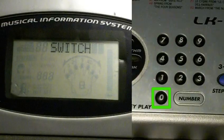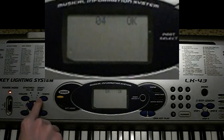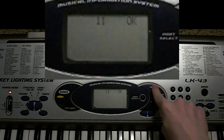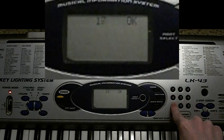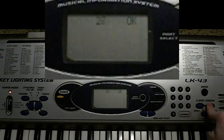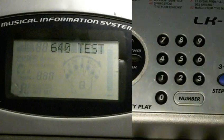To test the control panel, press 0, then press the buttons in the following order. To check the ROM version, press 1.